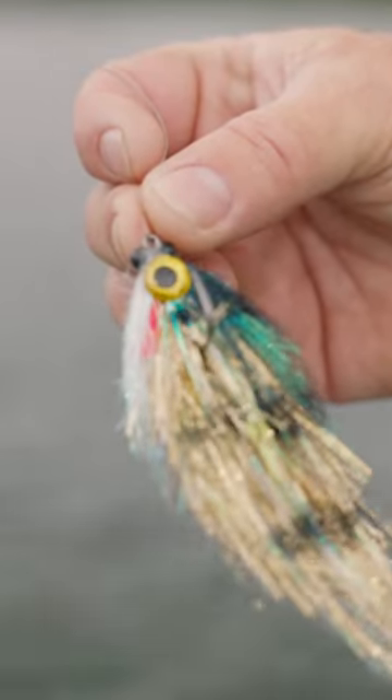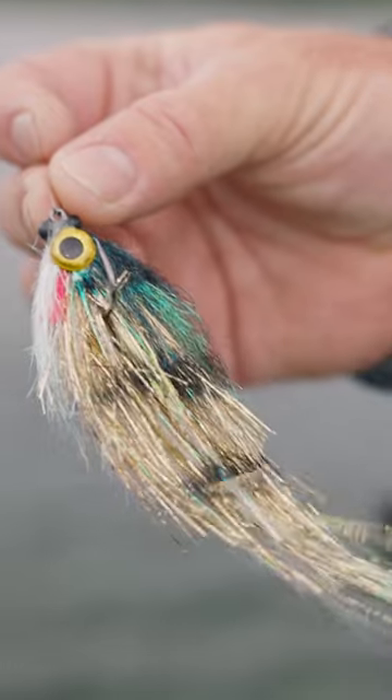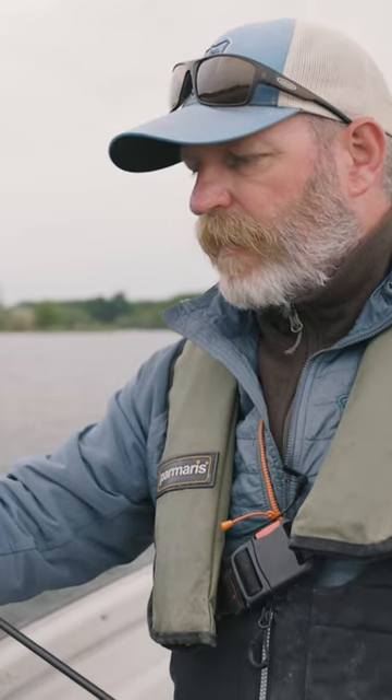If you notice, the matching materials are tied on the side of the shank as opposed to the conventional way, and we've also got some light bead chain on the front as well. So what I'm going to do here is bring it back and try to imitate an injured fish.